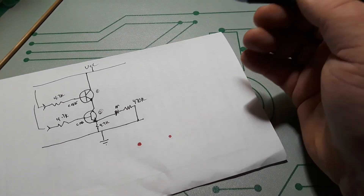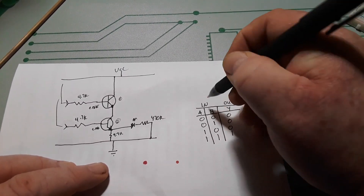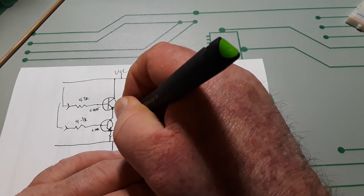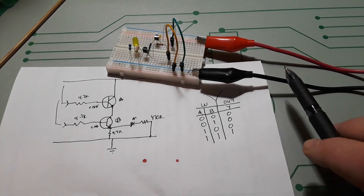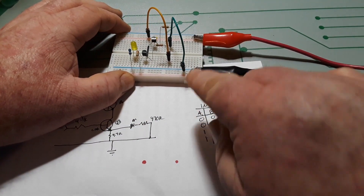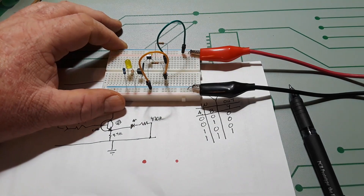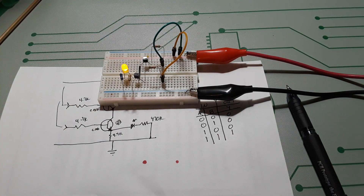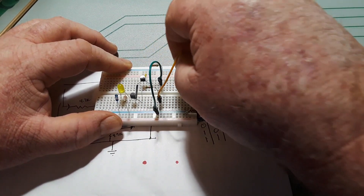Here are our inputs — they both have to go high for this to turn on. Here is our truth table. We have our inputs A and B and our output. If they are both zero we get a zero. If we make B a one but A is zero we still get a zero. If we swap them around, one-zero still equals zero. And if we bring them both to ones, one-one equals one.